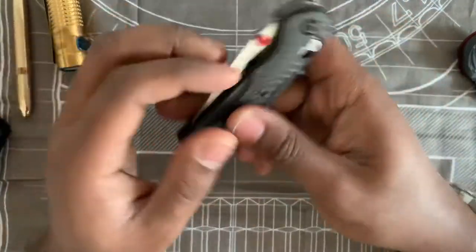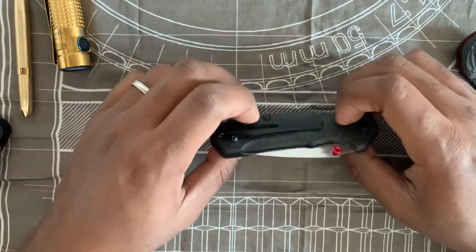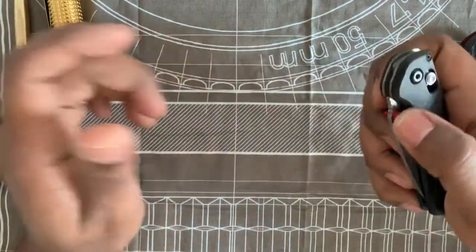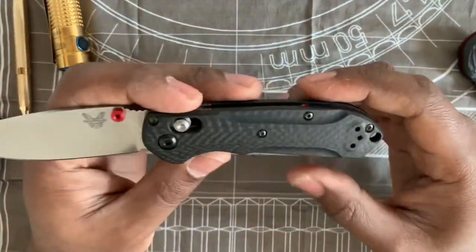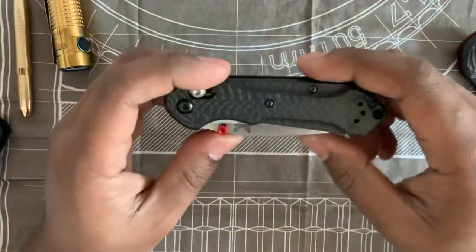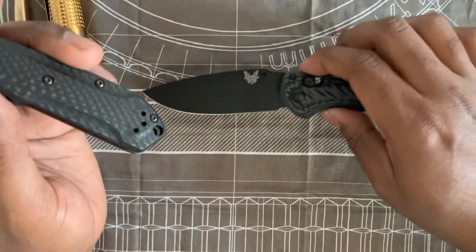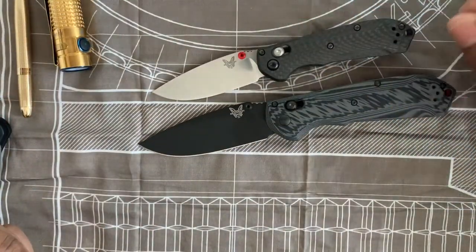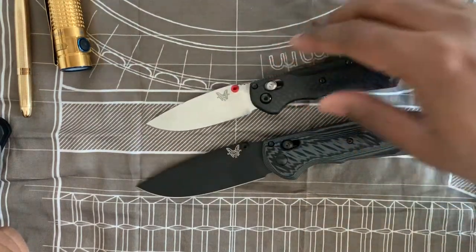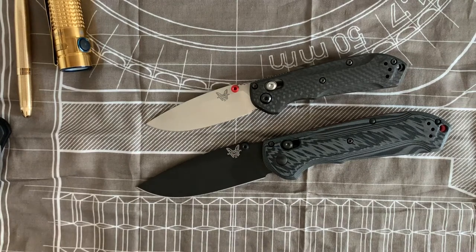Just want to say thank you to Blade HQ for supplying this — I really appreciate it. This is the best Benchmade experience I've had. I think Benchmade is back — there are no fit-and-finish issues; I've been looking for problems and it's phenomenal. Many people said this was their knife of the year, and to me they just outdid themselves. Shoutout and a clap to you, Benchmade. Knife Watch is happy. Knife Watch is out.